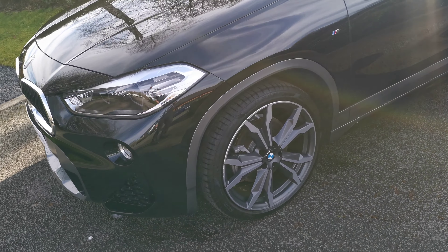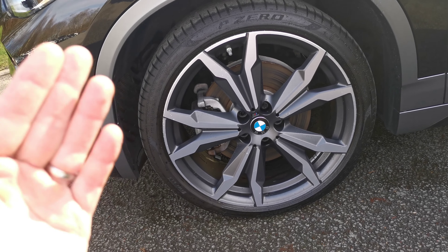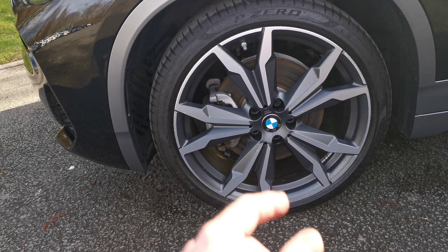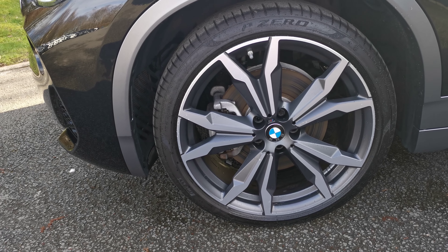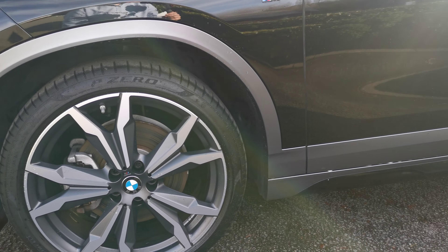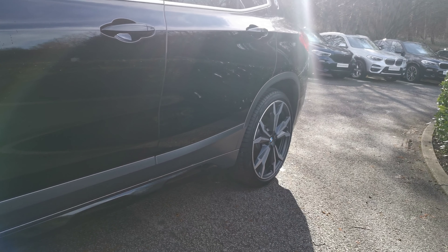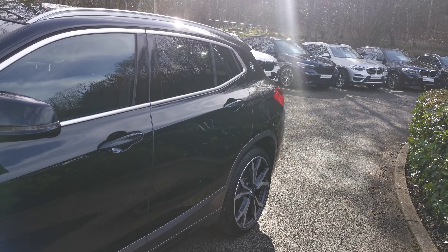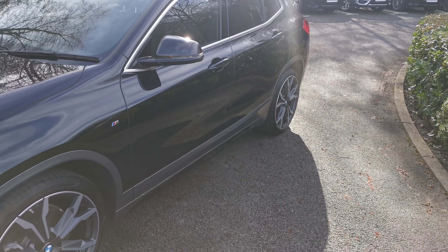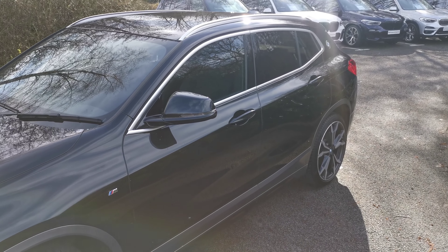Moving around to the 20-inch double-spoke alloy wheel, we've got a bi-colour finish with a diamond-cut front and a matte grey finish which slightly ties into the wheel arch — part of the M Sport X as mentioned. That flows around the sills and around the rear wheel arch as well. We've got the chrome surround on the windows and the roof rails tying very nicely to the front kidney grills and the front headlights.